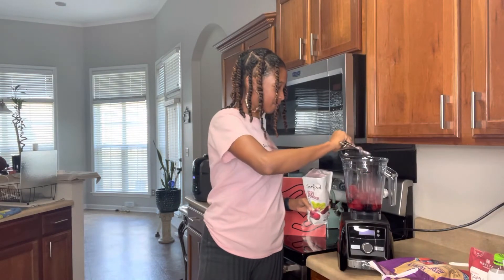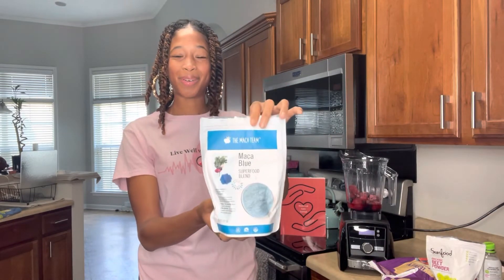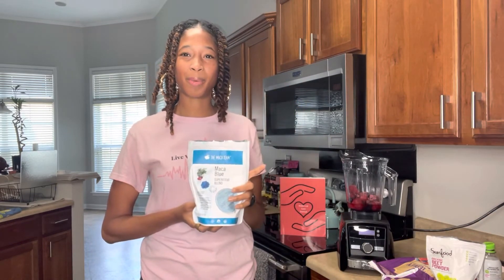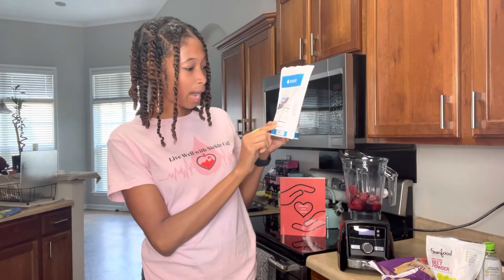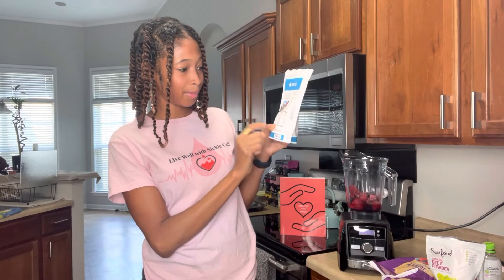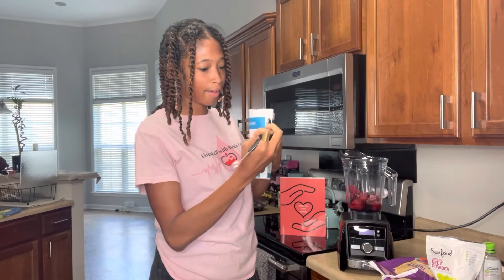Now I'm going to add the maca and spirulina. I really love maca powder because it helps with hormones, and I love spirulina because it's super good for the red blood cells. This blend also has iron and potassium in it. We're going to add a half a teaspoon.